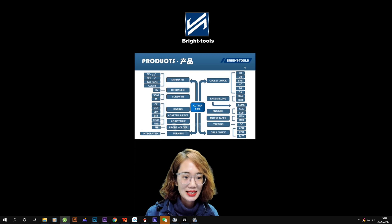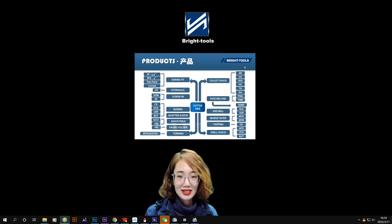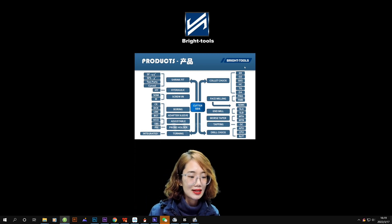The flange adapter is used for some precision machining applications. Then probe holders are used with probes. There are also turning toolholders — for example HSK-T — used for milling and turning centers. That's the milling toolholder shank introduction and the cutter side introduction. If you have questions about other toolholder ranges, please leave messages.